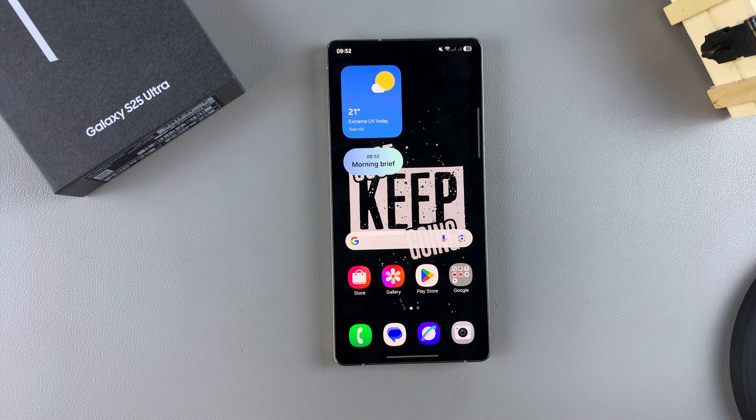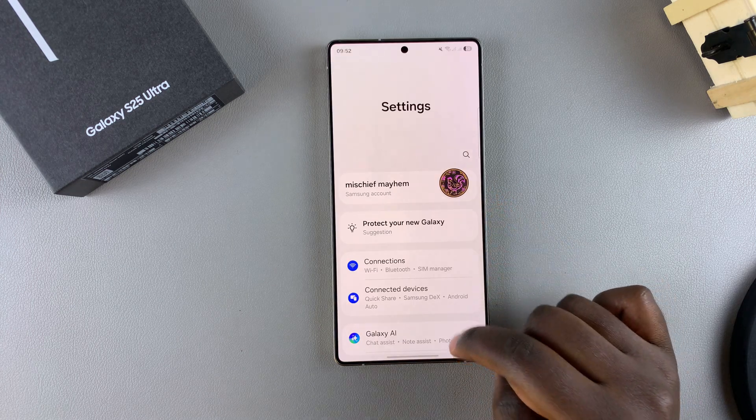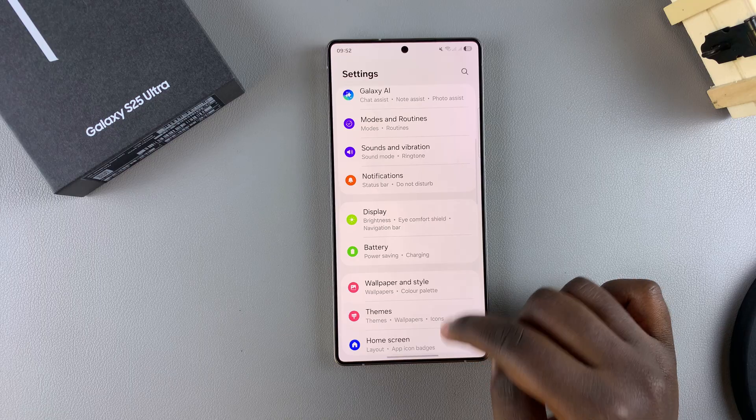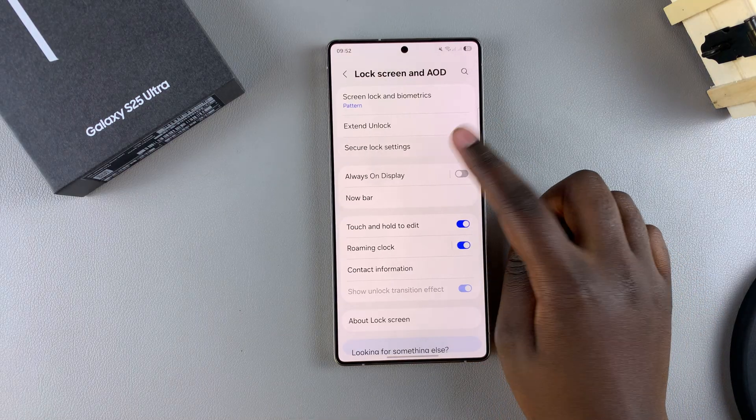If you want to turn this feature off, start by opening the Settings app. In Settings, scroll and select Lock Screen and AOD, then tap on Secure Lock Settings.